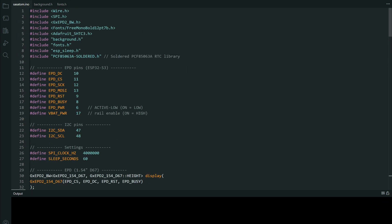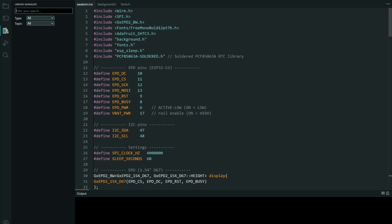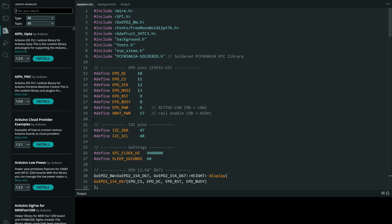So I used these libraries. GXEPD is very easy to install using the library manager — just copy this part and you will find and install it.